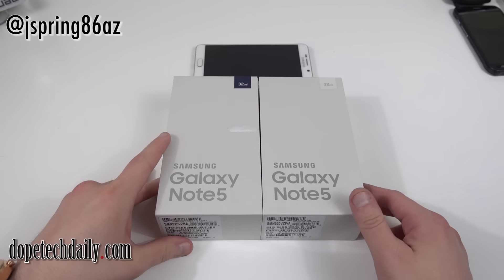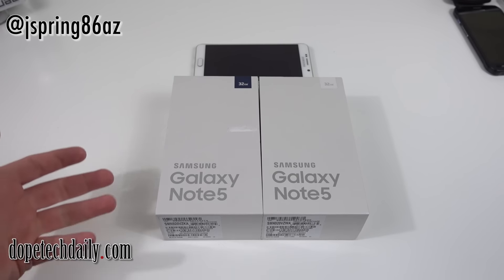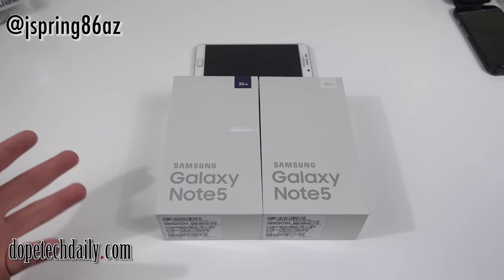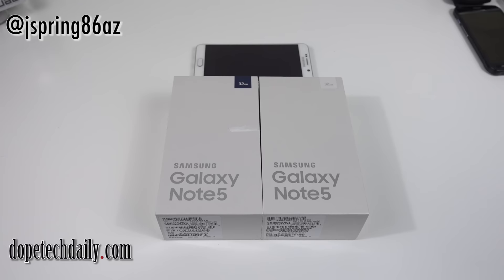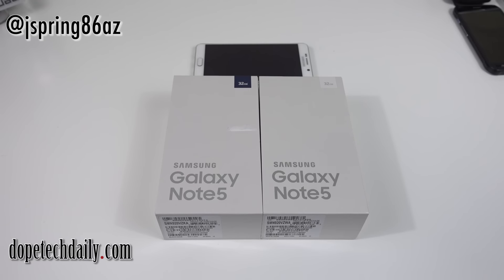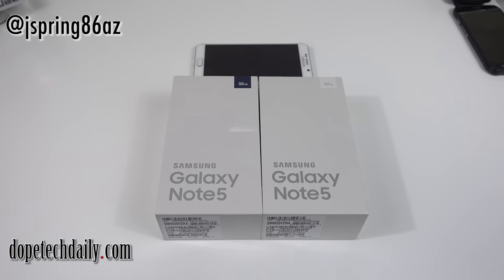I have the Verizon model, so I do want to show you what's inside the box. Then I want to compare the Edge Plus and the Note 5 and also do a couple speed tests — show you the difference in speed between the AT&T and Verizon models, see if there's any real difference, and show you a few things I've noticed with RAM management. At the end of the video I'm going to preview some upcoming accessories — I've got a lot of great cases coming up for the Note 5 and the Edge Plus.